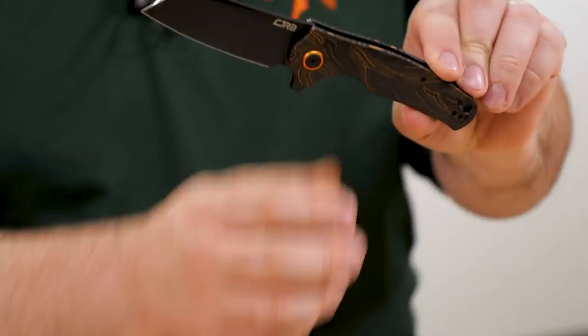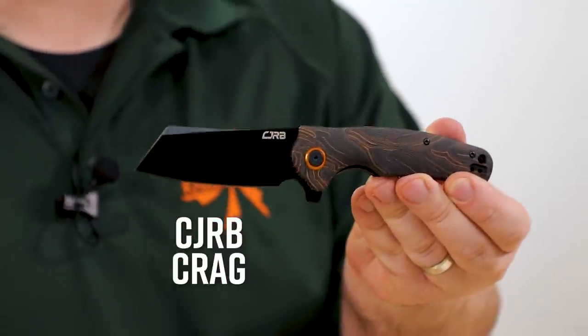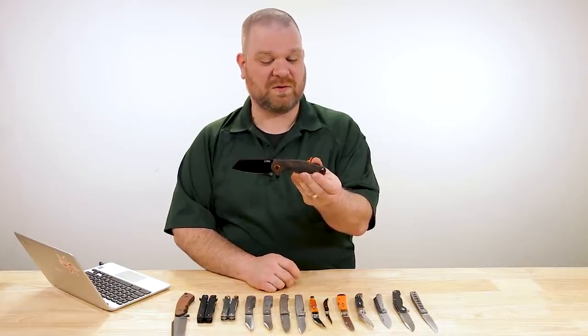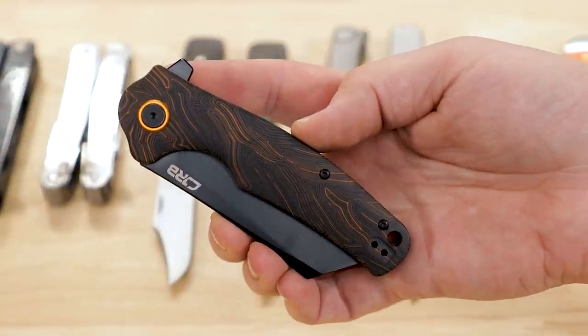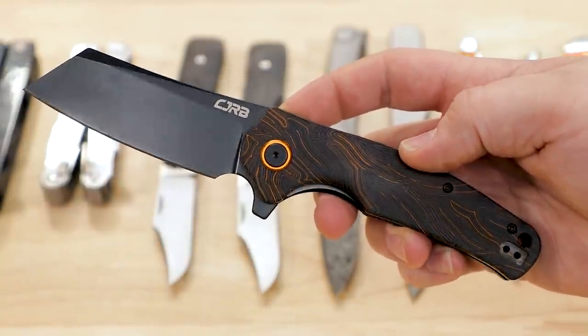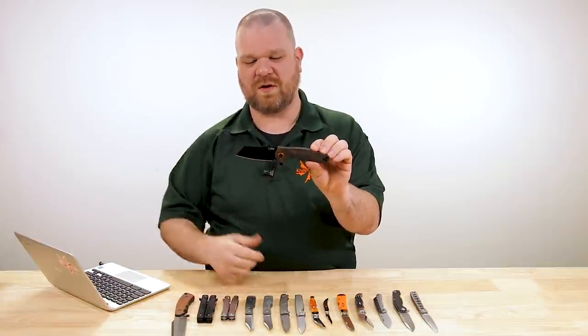We've got some cool stuff going on with some orange and black G10 to start things off, because we have got a couple of new exclusives to unveil. First off is a new version of the CJRB Crag. We've previously had this available — and still do — as an exclusive with a brown burlap micarta handle, also a contoured handle whereas most of the Crags are flat. We thought it was time to update it and add a new version: this really cool orange and black G10 material, same price as the burlap version — 45 bucks.